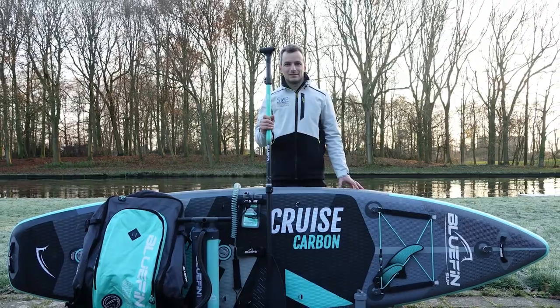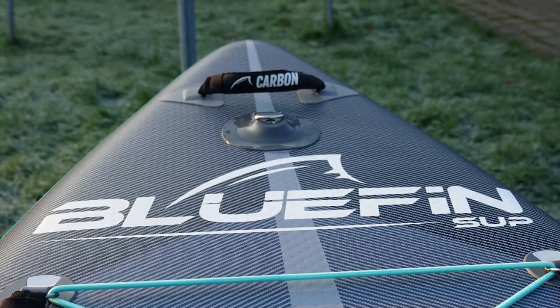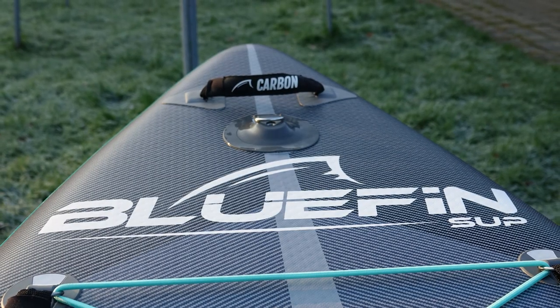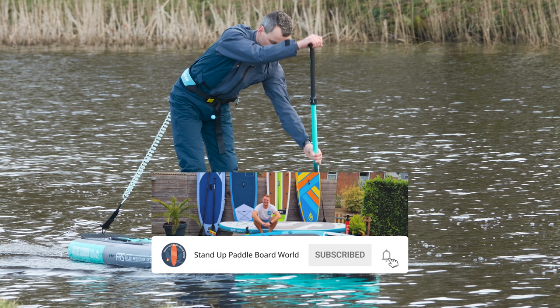If you're interested in getting a Bluefin Cruise Carbon yourself, you can click on the link below to check it out. And to read more reviews similar to this one, please visit my website, subscribe to my channel, or follow me on Facebook or Instagram. I'll catch you in the next video.